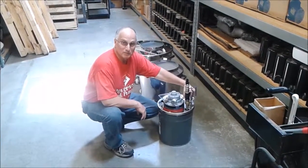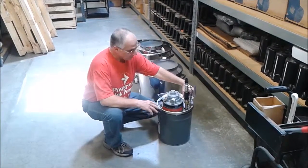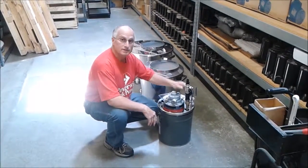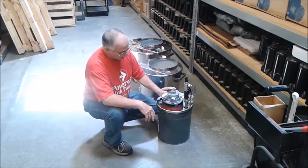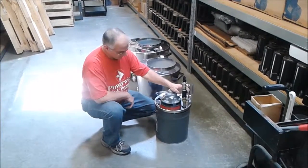Hi, this is Bert with PowerWise Ink Pumps, and we're just going to go over a couple of the options that we have to offer as far as tanks. We have a real nice line of stainless steel tanks. The pump I'm just using for an example here is one of our air pumps. When you receive one of our pumps, they'll come in a five gallon bucket just like this here.